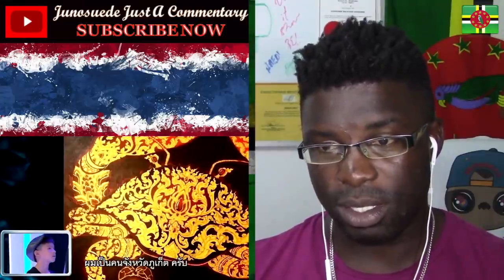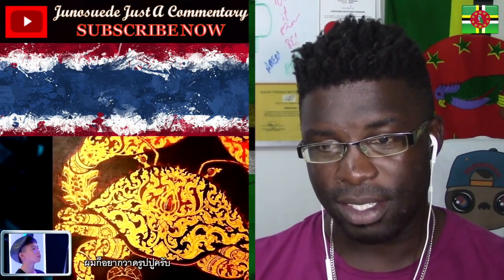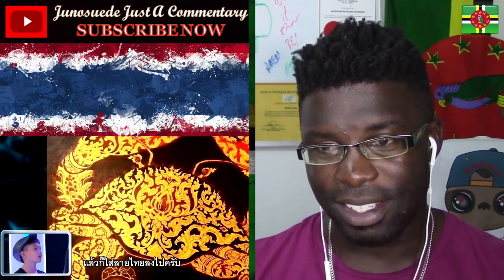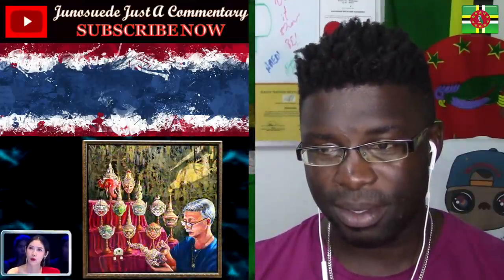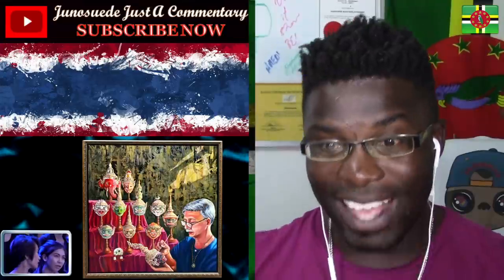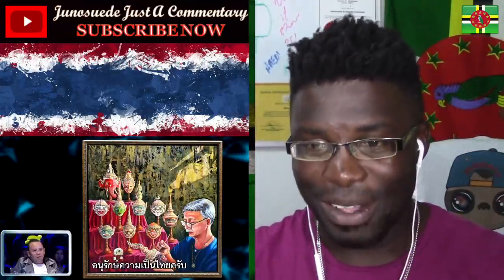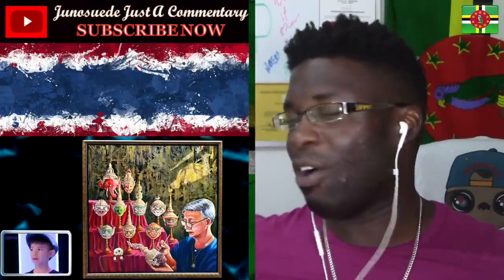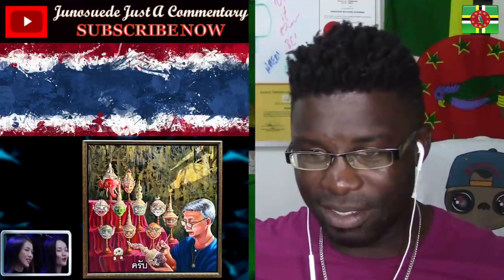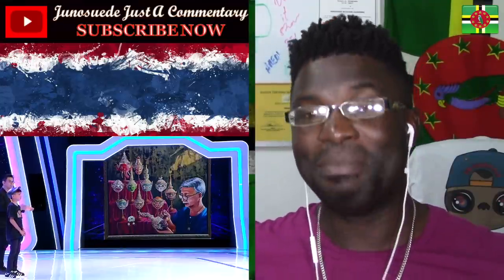So he also drew this. That looks cool — it's a crab. He's got an artist hat. Hey, it's the corn mask or corn headpiece. I don't know if he drew a picture or art of the King of Thailand. That is amazing.